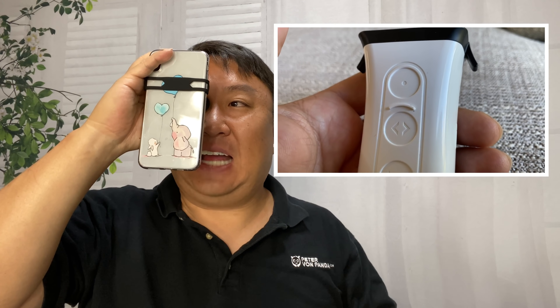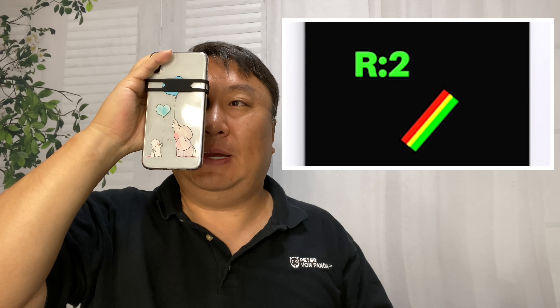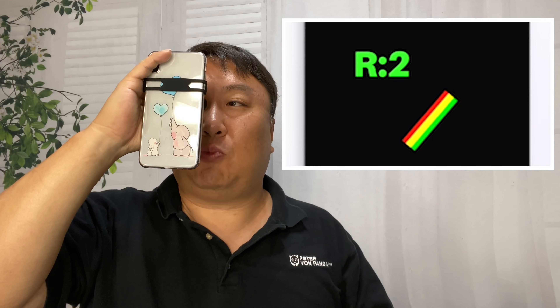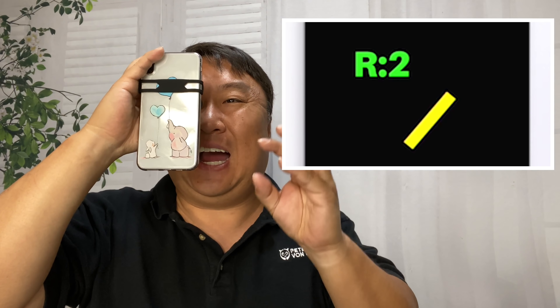Then you're going to hit that farthest third button to complete that step. The lines are going to reorient and you may have to move your pupil around a little bit to see them, and then you go through the process again — using those two buttons in conjunction to dial it in. Then it will have you go through those same steps on the other eye.